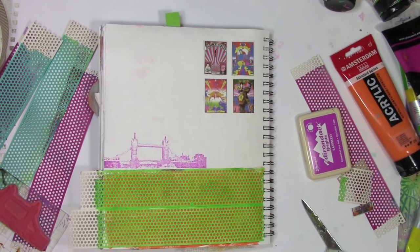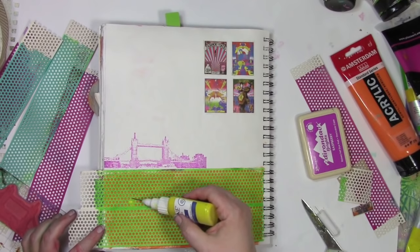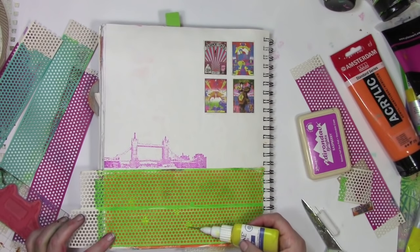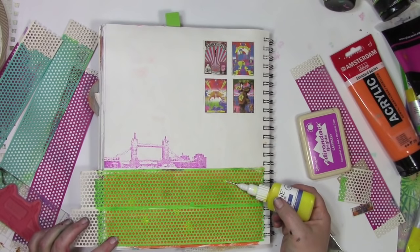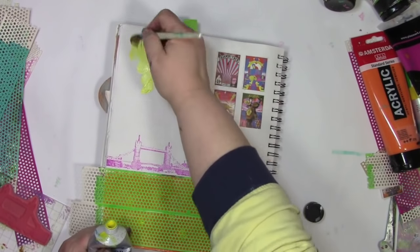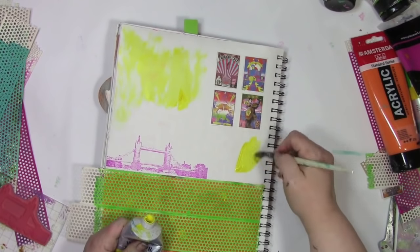Not everything I do works out well, and we're just going to call this next thing an oops. I wanted to grab some yellow and put it inside the dot, so I grabbed a fine liner with acrylic ink in it — and it just sort of disappeared into it, did not do what I thought it would do. So yeah, we're calling that one oops — an outstanding opportunity presenting suddenly. Not a big deal. I've still got that yellow on my mind, so I'm going to grab a brush and some acrylic paint and put yellow all around the background.